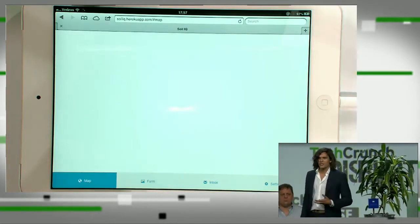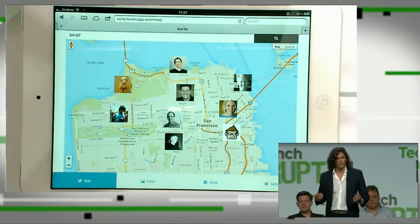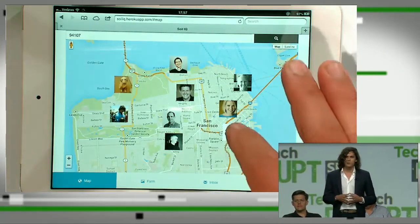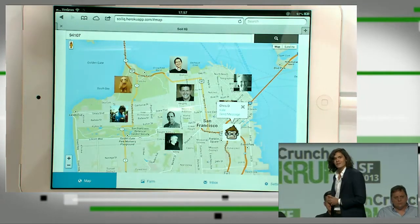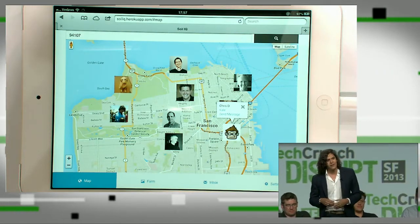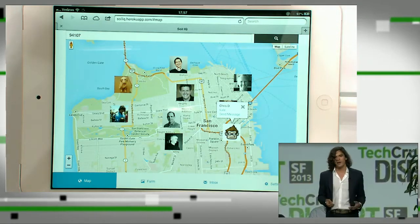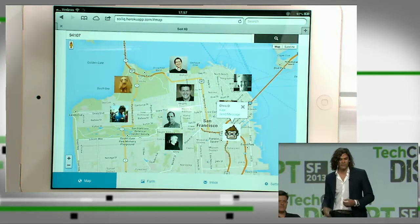There's also a social aspect, because gardeners love to brag and share information. With Soil IQ, you can see who around you is growing what, exchange messages, trade information, even buy their crops and share pictures of your own. We make it fun — kind of like Farmville in real life.